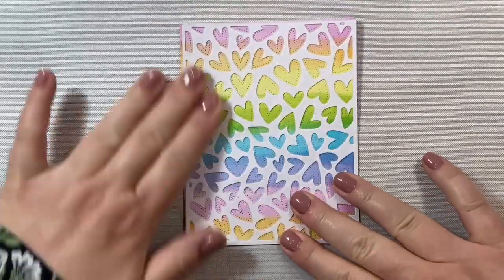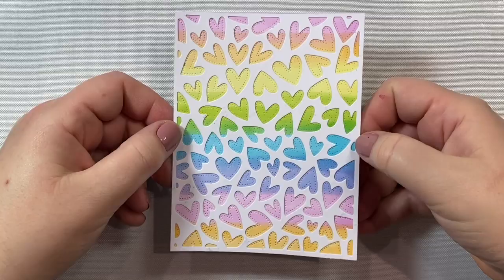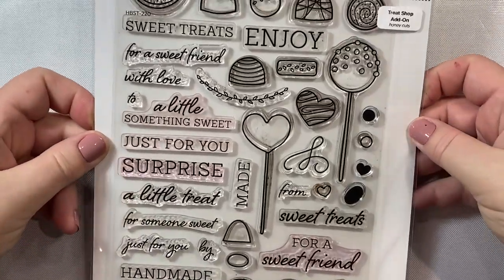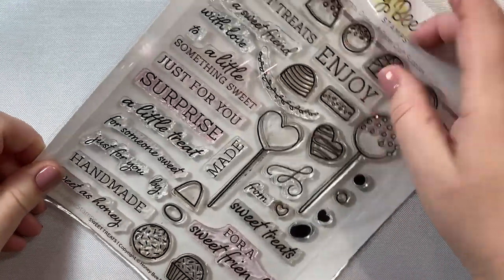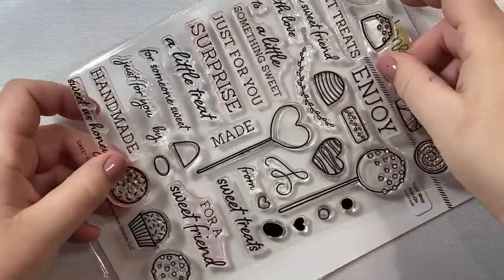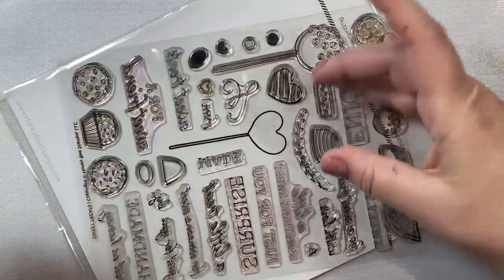And that looks so pretty. Another idea — it might be fun to use some white glitter paper here as well. You could also use some black for a different look. Now for our lollipop, I'm going to use this lollipop from the Sweet Treats stamp set by Honey Bee Stamps. As you can see, other than the lollipop, there's lots of great little chocolates and cookies and bonbons included in this stamp set, but we're just going to use this little lollipop.